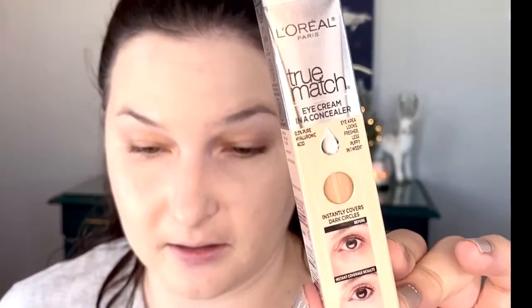We'll move on to a concealer I picked up: the L'Oreal True Match Eye Cream and Concealer. I got mine in the shade C1-2 Fair/Pale. This gave me IT Cosmetics concealer vibes, so I thought I'd give it a try. I haven't used it yet, so we're going to use it today and see what it looks like under the eyes. I'll probably wear this for a couple of weeks and give it a really good wear test to see if it truly delivers eye cream benefits.